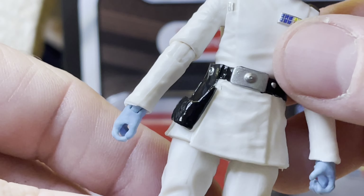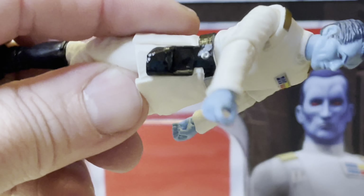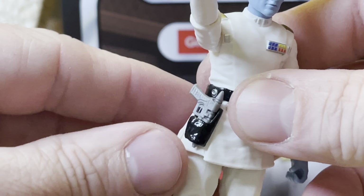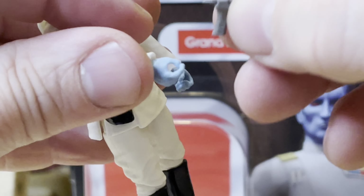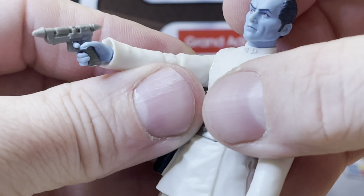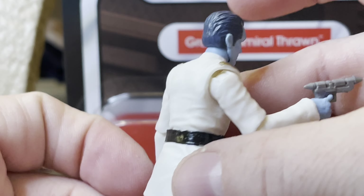And you can put this blaster in the holster when he's not using it. The color doesn't really seem to match this figure — I guess this is the way it is. But you can put the blaster in his hand and his finger through there, and then he's firing the blaster. Pretty cool figure, actually — I do quite like it a lot.